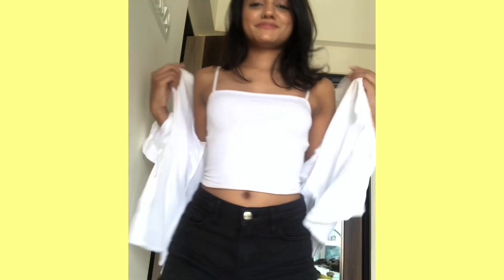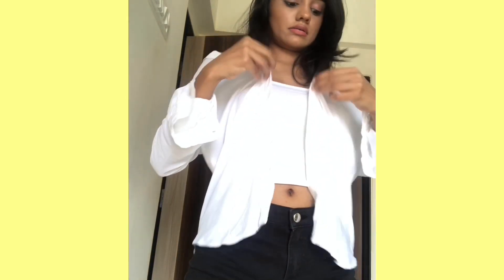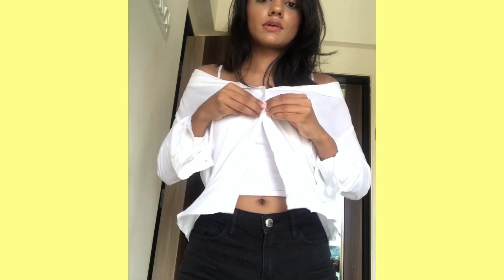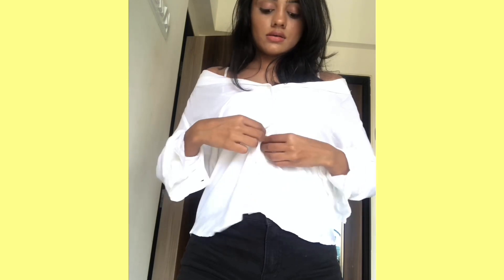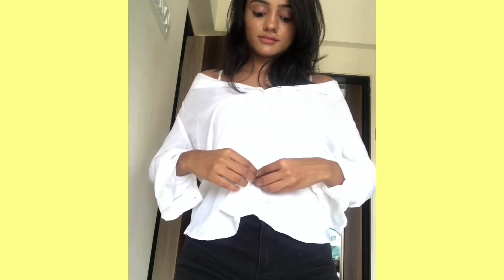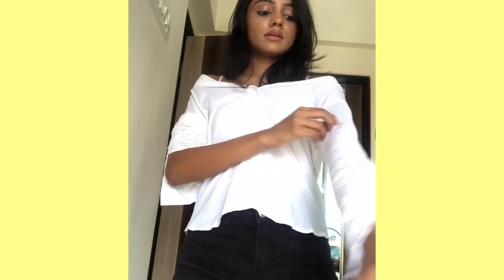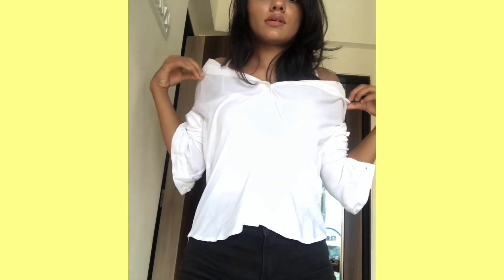For the DIY off-shoulder shirt, I started off with a white shirt and began buttoning from the second button itself. For the upper part I just spread it all over my shoulder, pulled up the sleeves to finish the look, and obviously tucked in the lower part. And that's it.